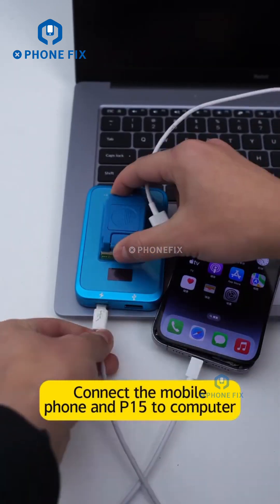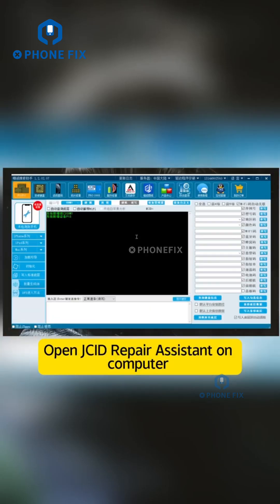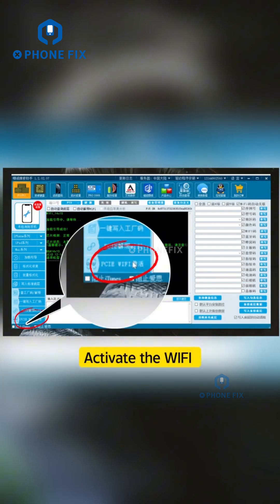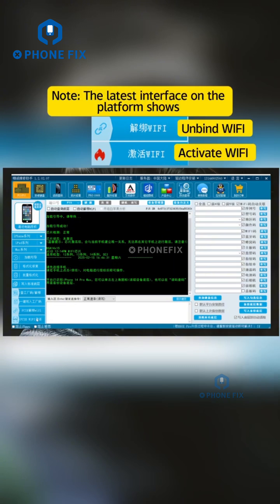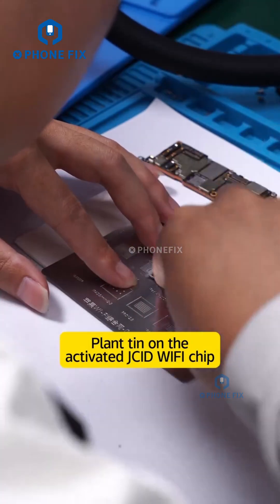Connect the mobile phone and P15 to computer. Place the JCID Wi-Fi chip in the module. Open JCID repair assistant on computer. Connect PU. After connecting successfully, the Wi-Fi chip is under inactive status. Activate the Wi-Fi. Note: the latest interface on the platform shows Wi-Fi chip was activated. Plan 10 on the activated JCID Wi-Fi chip.